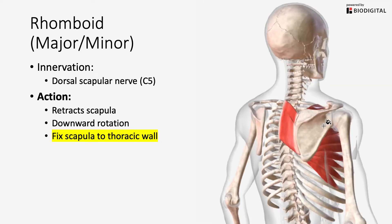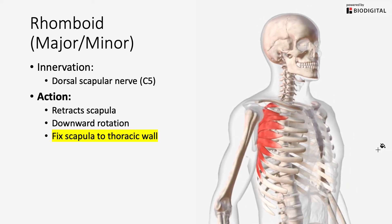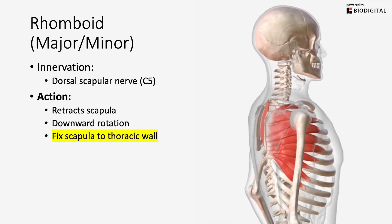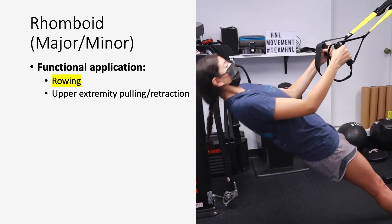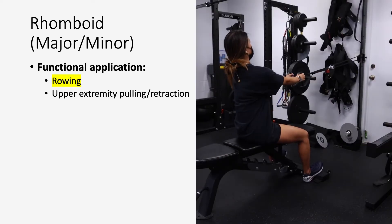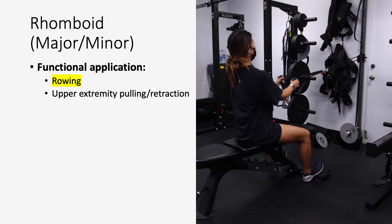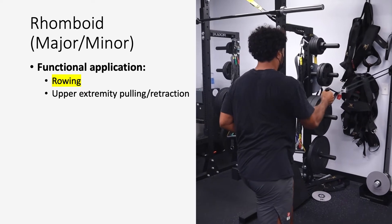As we go over other muscles in other videos, you'll see that rhomboid major and minor work together with the serratus anterior to pin down the scapula to the thoracic wall or rib cage. The functional application is heavily involved in rowing movements, typically when your elbows are below shoulder height, because then you're going to have downward rotation of the scapula and scapular retraction.